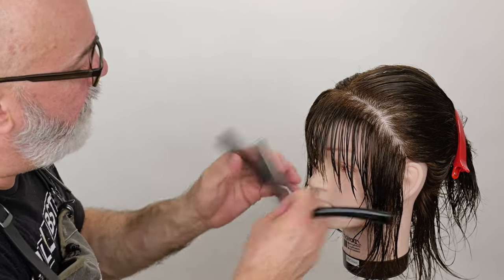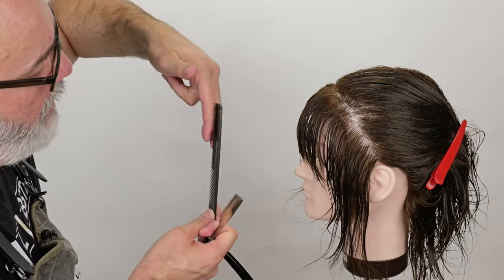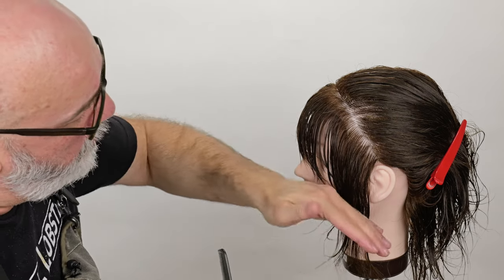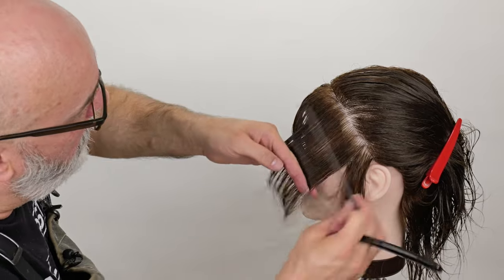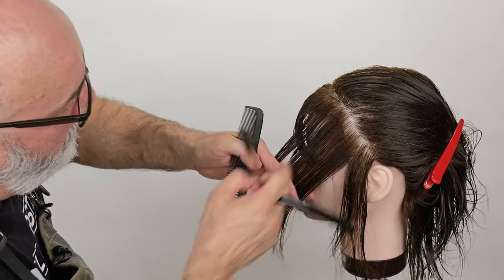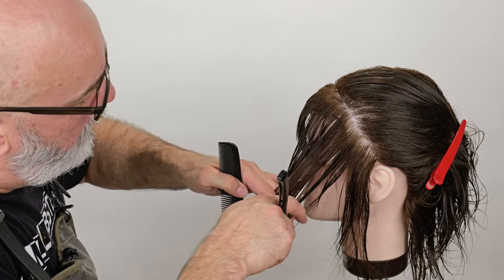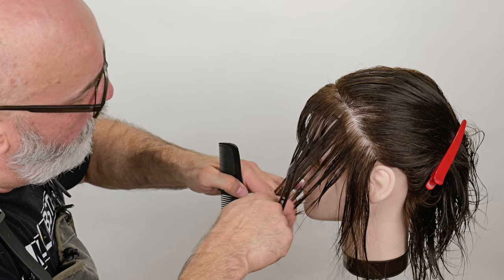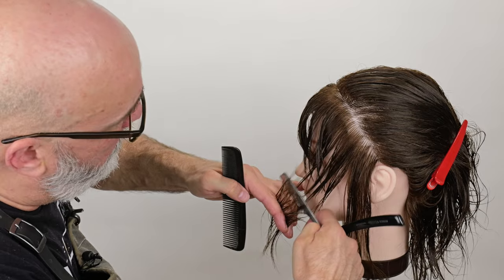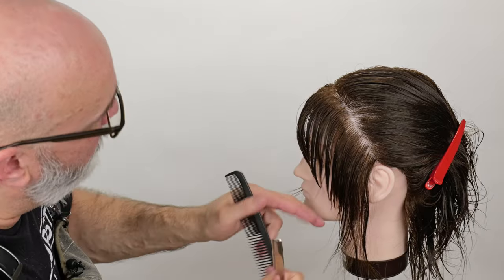This differs from a female shag in that with the female shag, I tend to pull everything forward and go short to long. Here, I'm going to angle the front, and at the ear I'm going to go short to long as well, pulling parallel to my parting. There's my ear — I've got a little bit of a guide of where I'm going to put my texture in and then cut my length. See how that shapes up — that's looking pretty good.